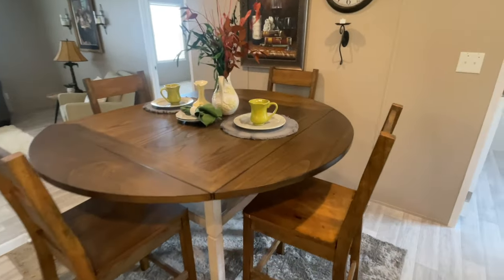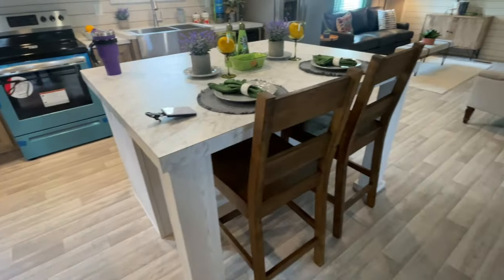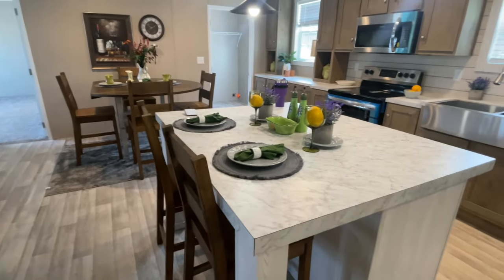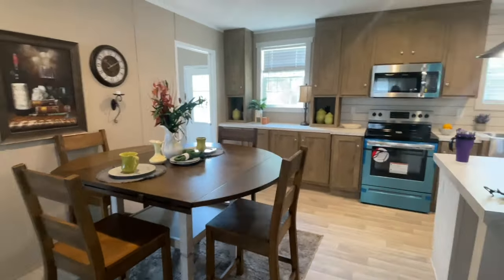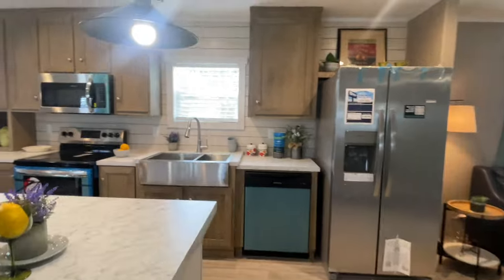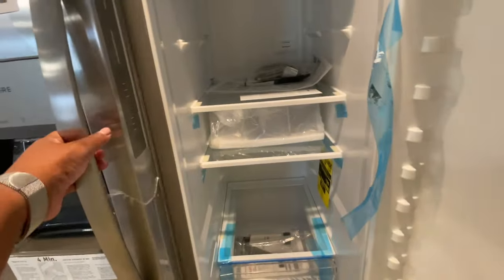Okay, now that we've finished obsessing over that table, back to the rest of the tour. I absolutely love the more square island in this home — it makes room for an eat-in kitchen or dining room area. I love that the kitchen is a lighter color with slightly darker cabinets on the far side. There's a big sink, a built-in microwave, and space for a nice-size refrigerator and freezer.